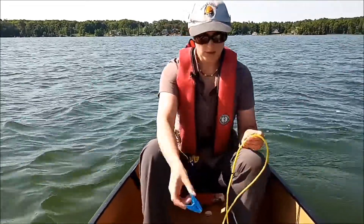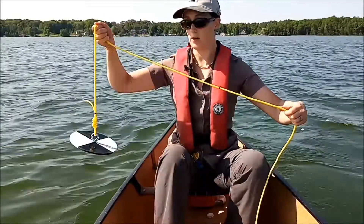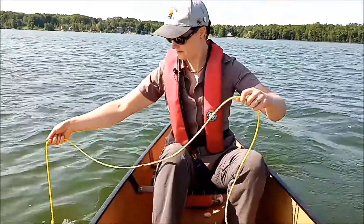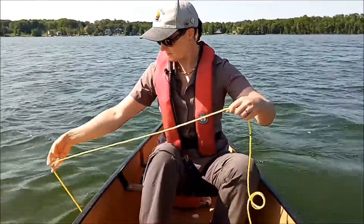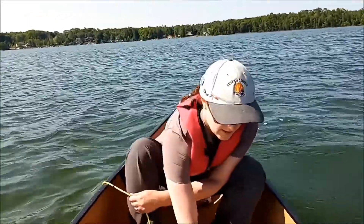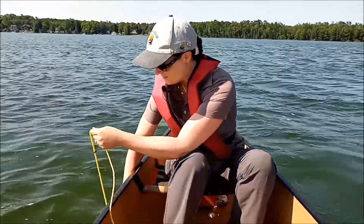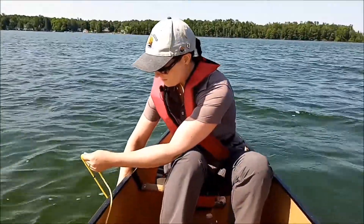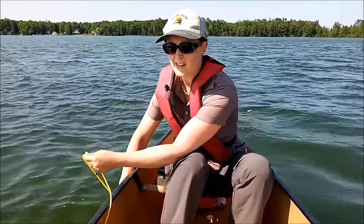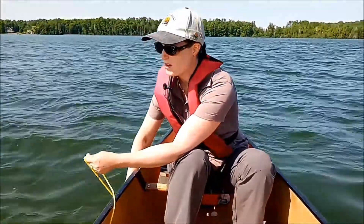Now we're going to do this again, but this time let the disc go all the way down to the bottom so we can get the total depth. Take your clothespin right at the water surface. This can be tricky if the boat is moving — ideally you would want to set an anchor, which we were not able to do.